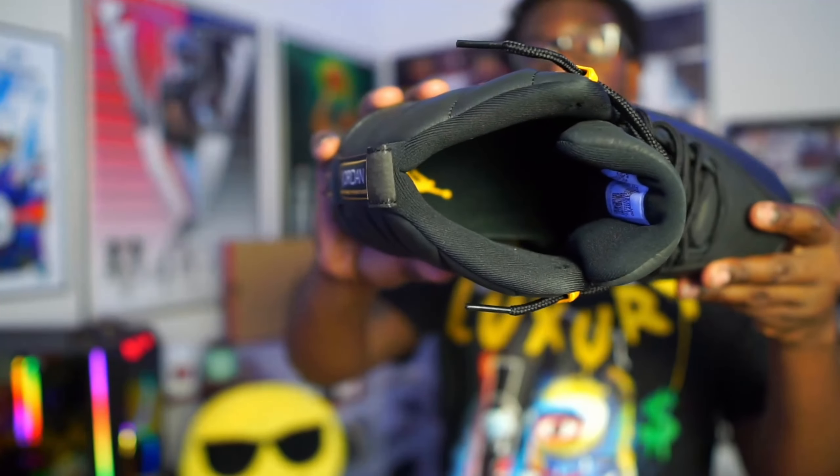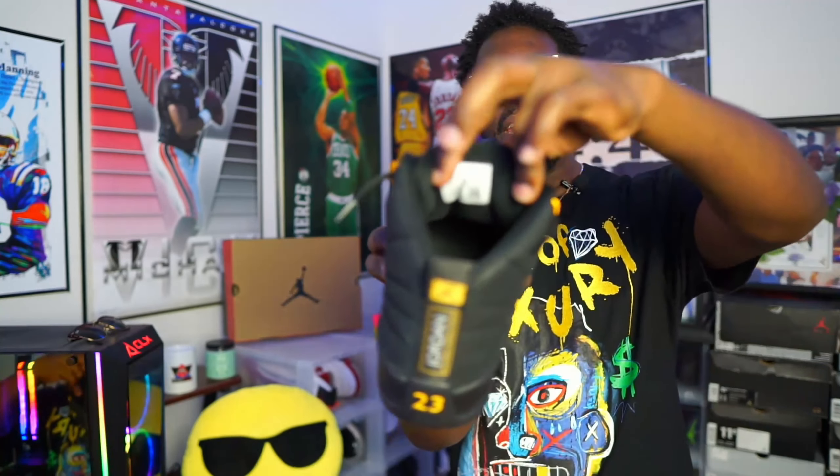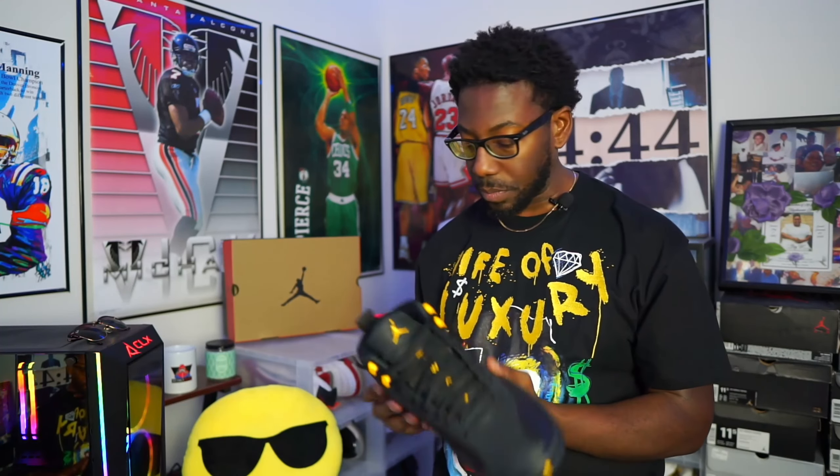Black insole, black sock liner, we got the gold Jumpman logo on the inside there. Regular tag — they didn't do anything different with the tag, kind of left it the same as they normally have it.